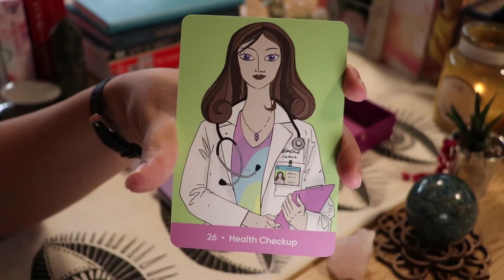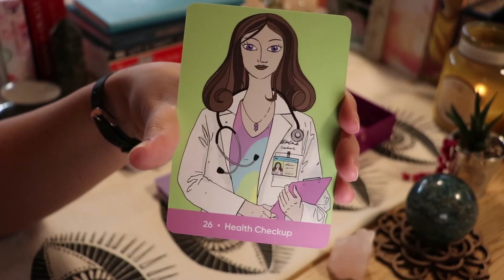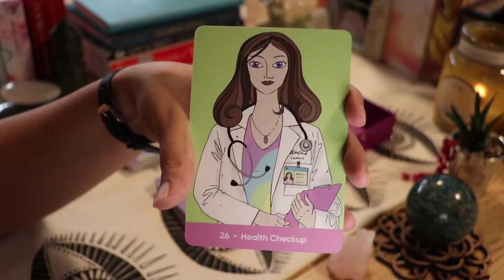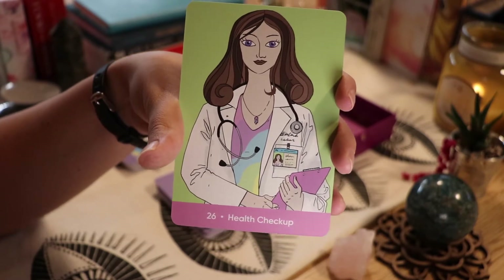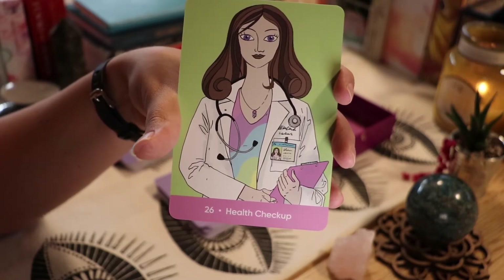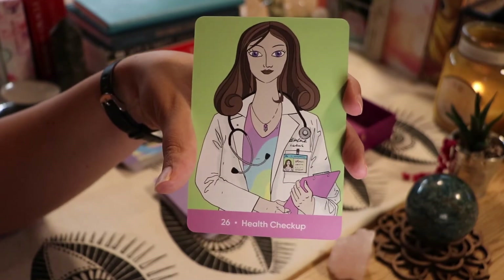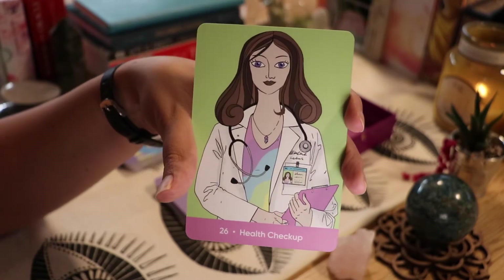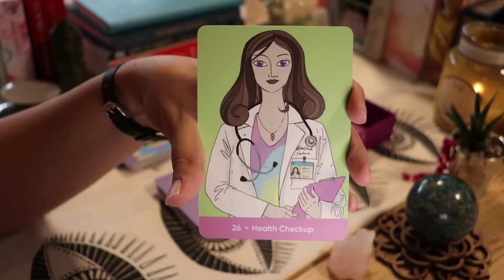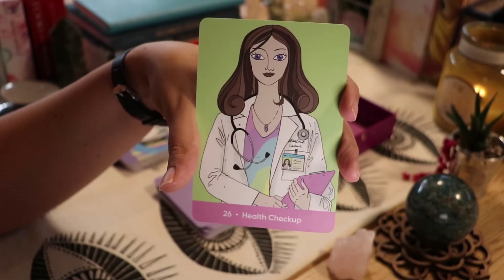'Health Checkup' — this is a great card to have in this deck, because it's something a lot of people forget about. I actually just made a ton of doctor's appointments because I'm probably getting furloughed and won't have health insurance, so I made every appointment I could think of for next week.